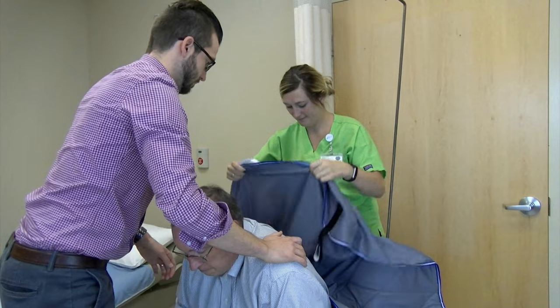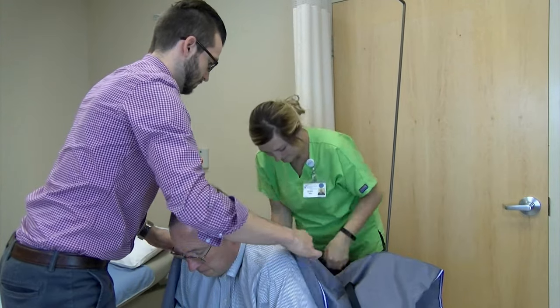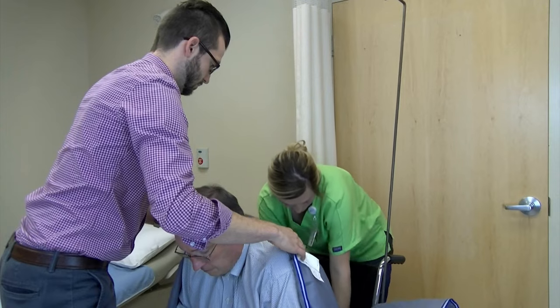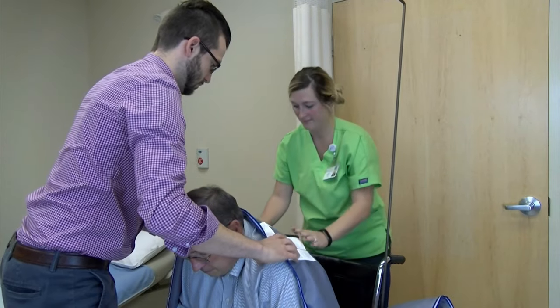Place the sling behind the patient with the smooth surface against the patient and the handles on the outside, making sure to place the opening close to their bottom. Then lean the patient back in the chair.